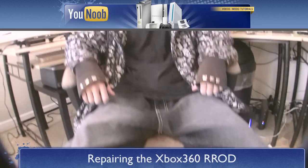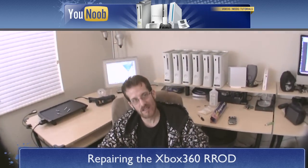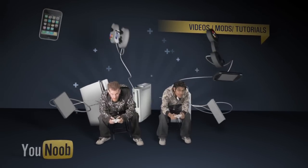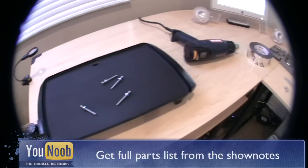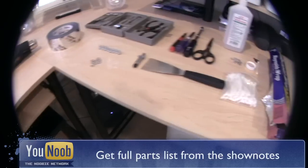On today's episode of Unub.net, repairing the Xbox 360 Red Ring of Death. Go to Unub.net for a full list of parts and equipment you will need to repair your Xbox 360.